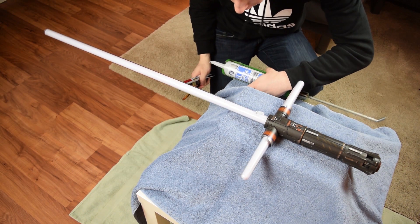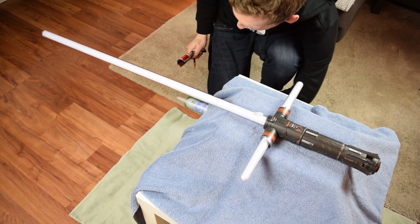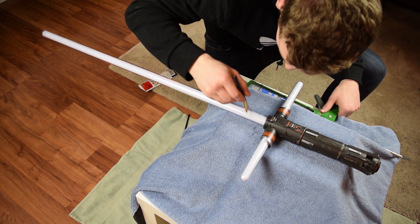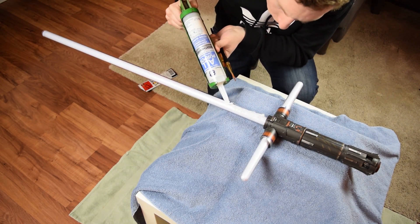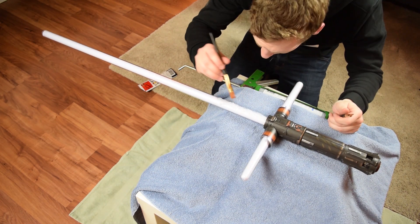Now what brush do we want to use? Now we are in business. I applied one squeeze of silicone at a time — if that's even a quantifiable amount — and worked with that. It sticks pretty well to the saber. It's plastic, so you don't have to worry about it really falling off.